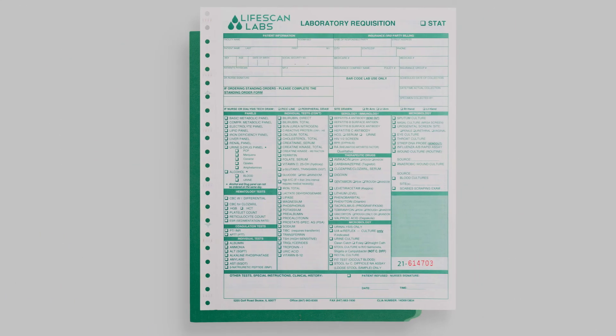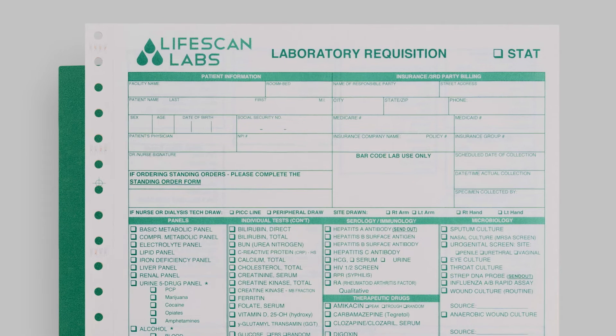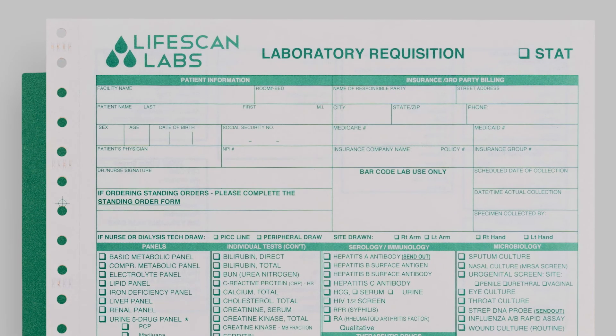The person collecting the specimen must first verify that the correct patient is being collected. Ask the patient to state their full name and date of birth. Two separate unique identifiers are required to verify the correct patient. The patient's identifiers must match the information on the requisition.